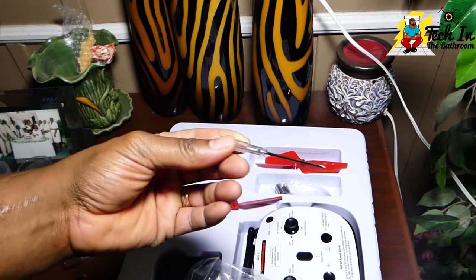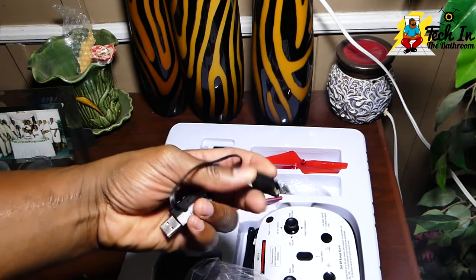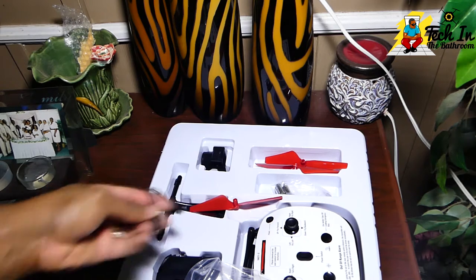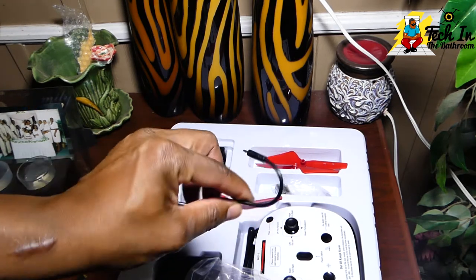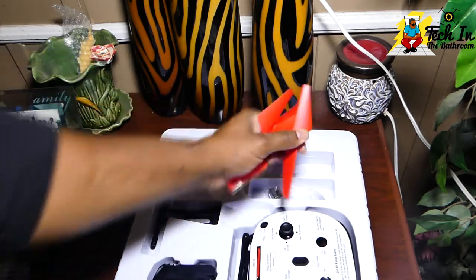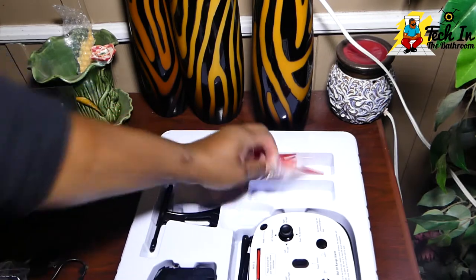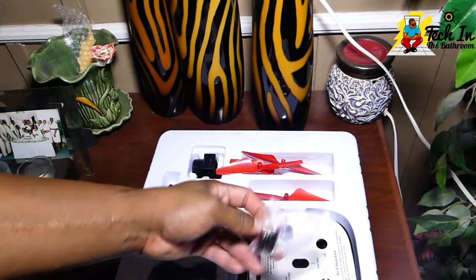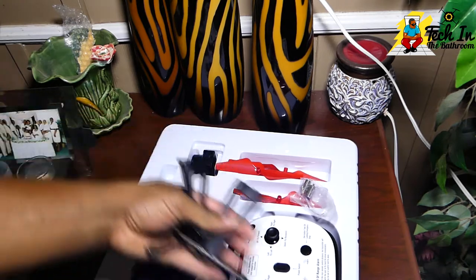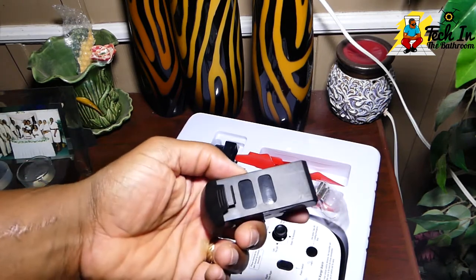You also get a standard Phillips screwdriver, a proprietary USB charger for your battery, and a little cable to connect the quadcopter to the camera. You get a full set of extra props, two extra motors in case you burn them up, two landing gears, and two batteries.